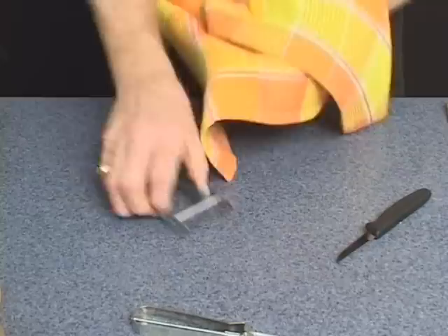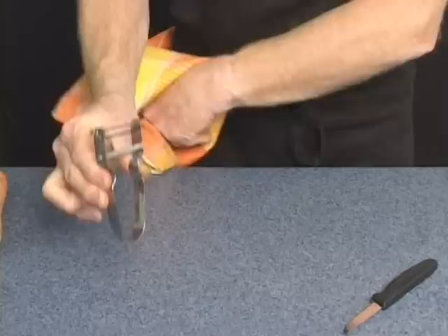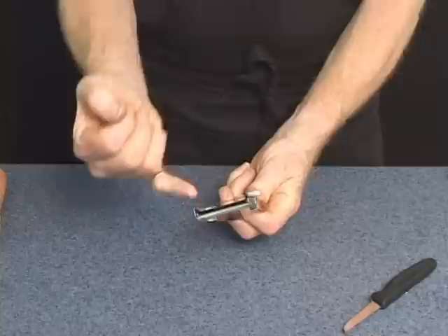Like all fine cutlery, wash it, rinse it, towel dry it. No dishwasher, please. It comes with a guarantee: if you ever damage it, even if it's your fault, we'll replace it.